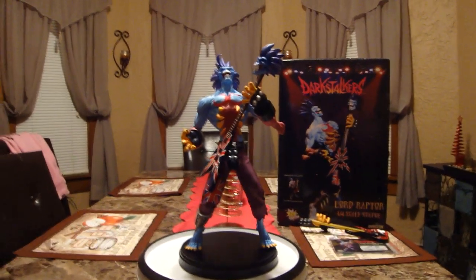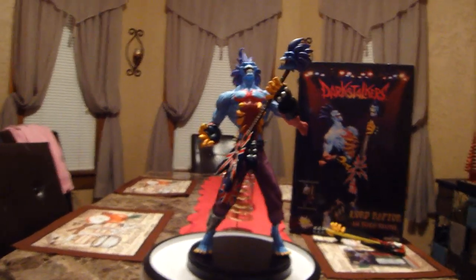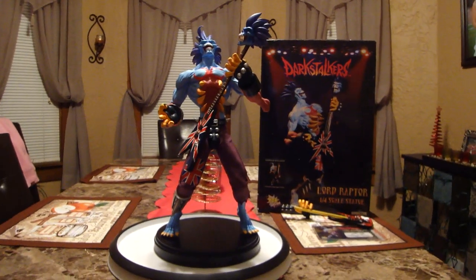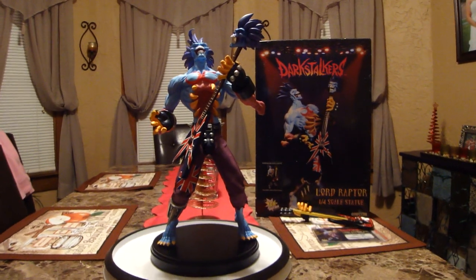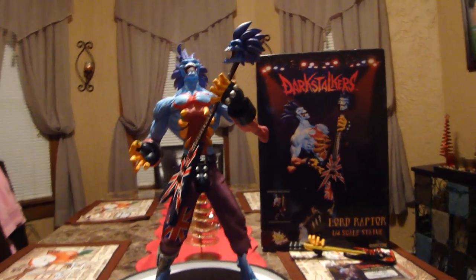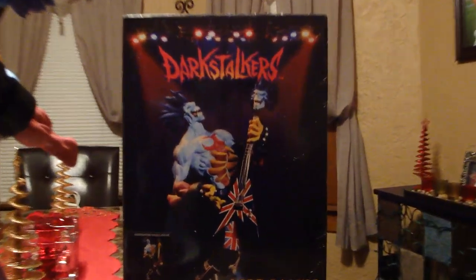StatueHunter75 here with another great piece from Jerry McAluso's company Pop Culture Shock Collectibles. This is the third installment in his Darkstalkers line — another great Capcom line based on the game Darkstalkers. He also does Street Fighter characters for Capcom. These are quarter scale mixed-media premium format statues. This is the Darkstalkers Lord Raptor, the heavy metal god.